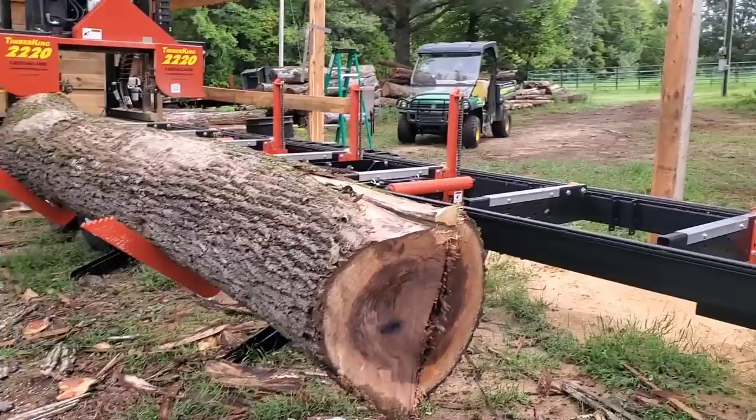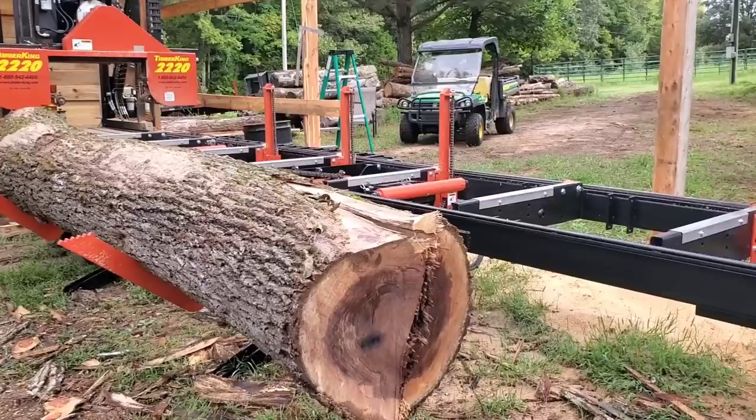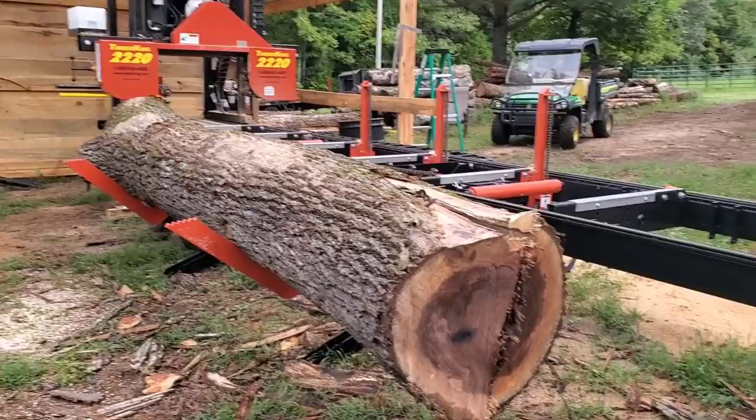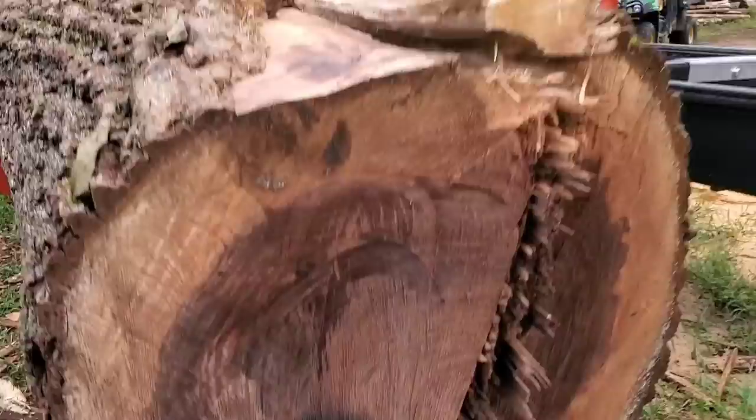I'm estimating by the bunks that we have here - assuming that they are three feet apart in distance, which they are - we're looking at at least a 15-foot long black walnut log. It has a little bit of a crotch at the end. But this log also has something else. Now if you're a sawyer, you've already seen what I'm about to point to. This right here is very indicative of metal in the log. We know that there is metal in this log.